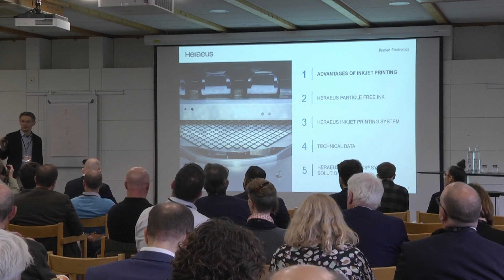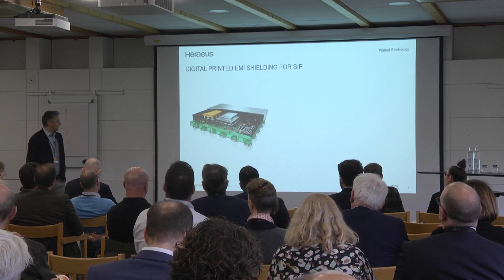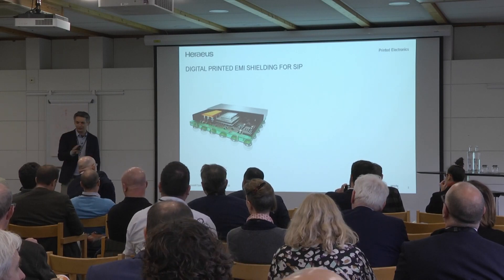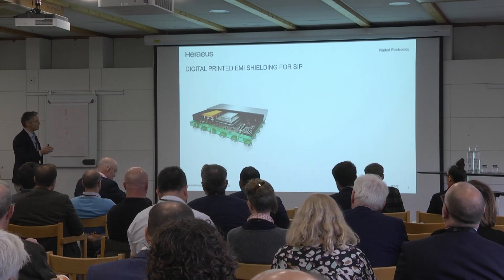With PVD, you don't care about geometry, about scale, about the module itself. With inkjet, this is the typical SIP I'm talking about. A package has nothing to do with corrugated or something else — a package is a system, a module.